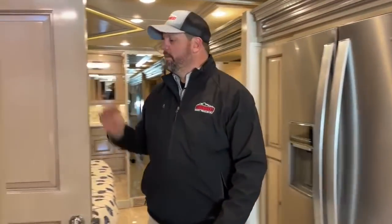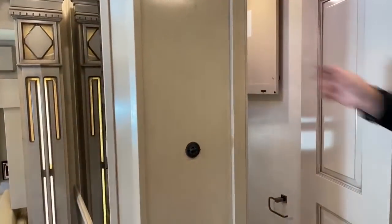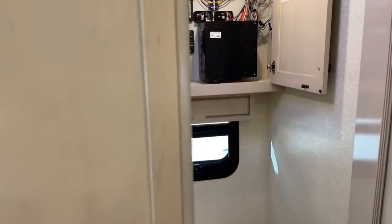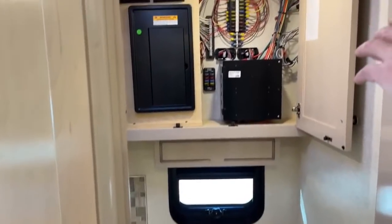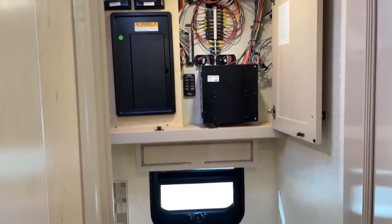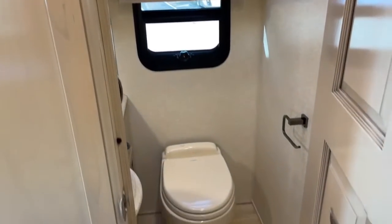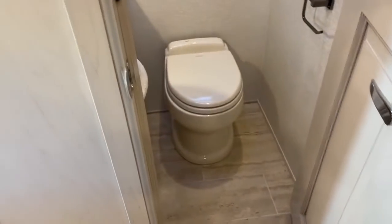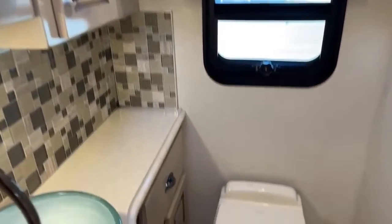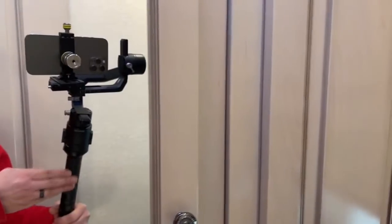We've got the half bath here. Something I always like to point out — your breaker box and fuses are all located in here, so they're out of reach of children and easy to get to. You're not having to crawl underneath the bed to access anything. You can see what kind of countertop space you have in there, and up above there are medicine cabinets with good storage down below.